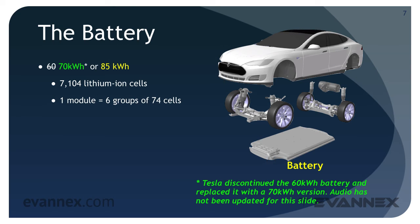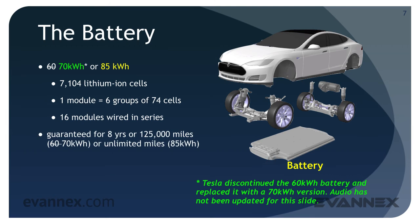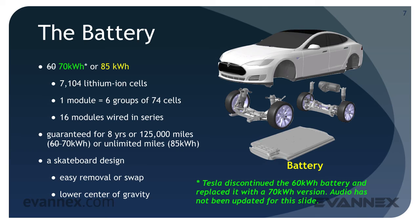The 85 kilowatt-hour battery contains 7,104 lithium-ion cells, organized into groups of 74 cells. One battery module equals six groups; 16 modules are wired in series and comprise the battery pack of the car. The Model S battery is guaranteed for eight years or 125,000 miles for the 60 kilowatt-hour battery, or unlimited miles for the 85 kilowatt-hour battery. Its skateboard design enables easy removal or swapping, and its weight lowers the center of gravity of the car, leading to better braking and cornering characteristics.